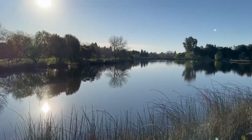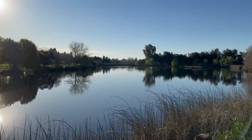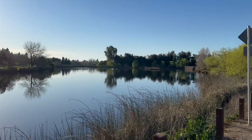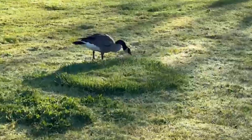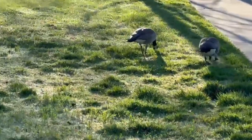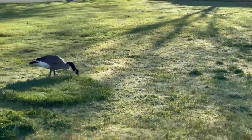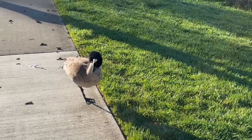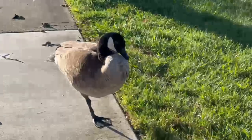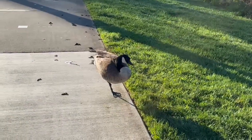Here we go! Okay, I'm about halfway there at about 1.5 miles. It's a gorgeous day. I've been doing intervals — 1-1, 60 seconds walk, 60 seconds jog — and on to continue!